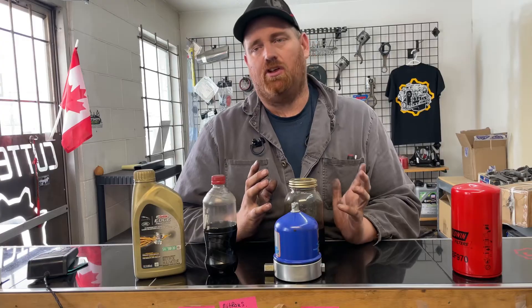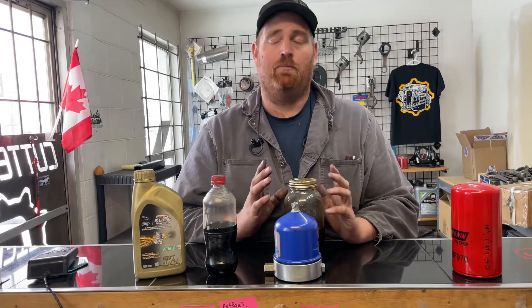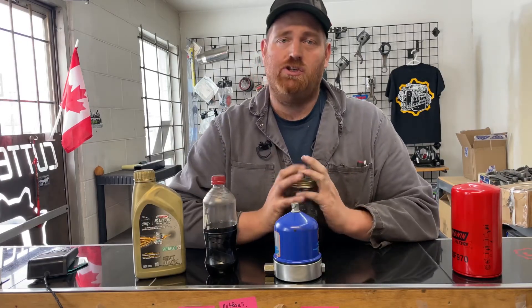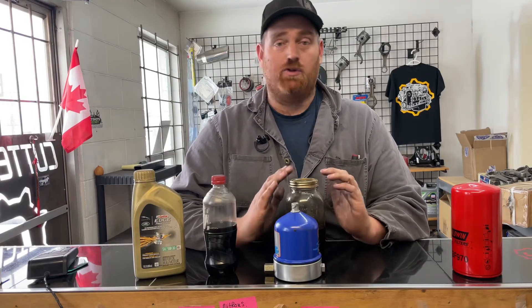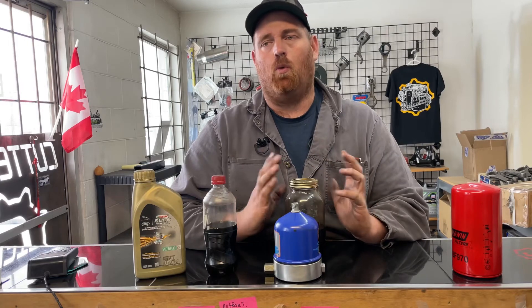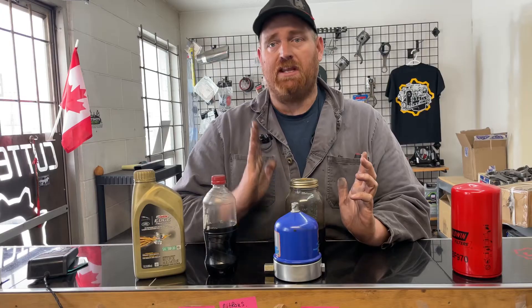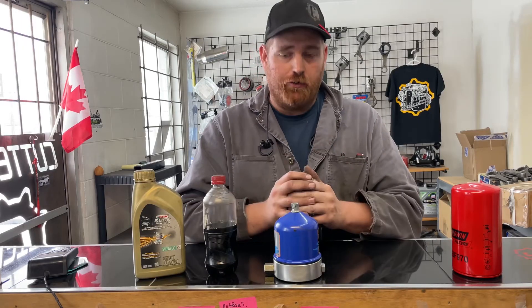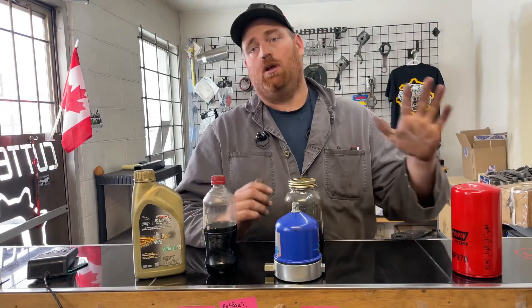One of the filters I'm going to try is a cellulose-type water-block filter — it won't let water pass through. Water is another damaging factor; you do not want water in your injection system, whether it's gas or diesel. You need to get the water out, and you need to do that right before you put it into the truck or diesel engine. So make sure you're settling, filtering, double filtering, centrifuging, and using a water-block filter.